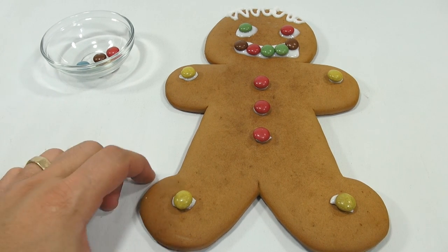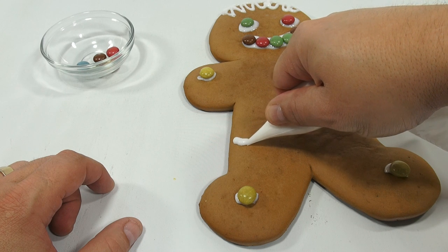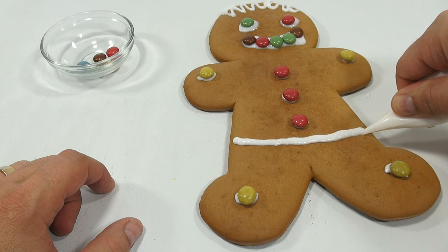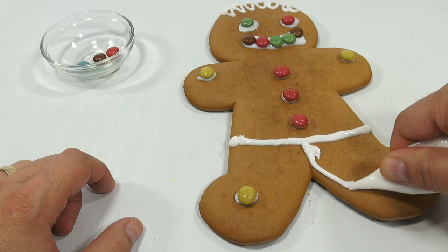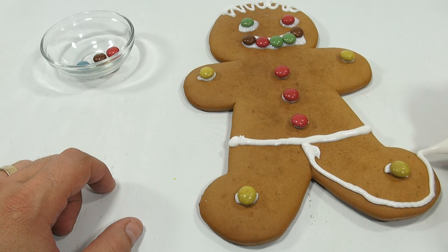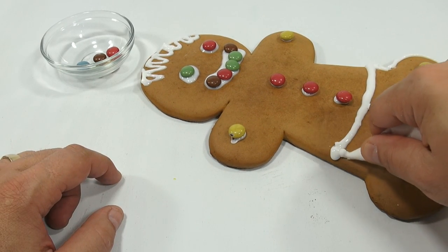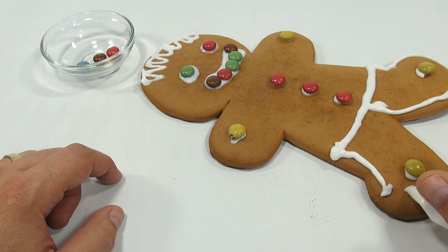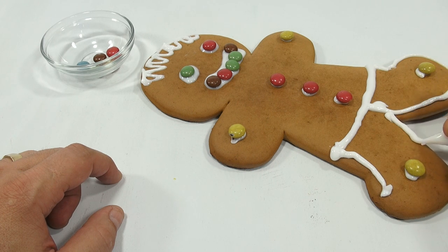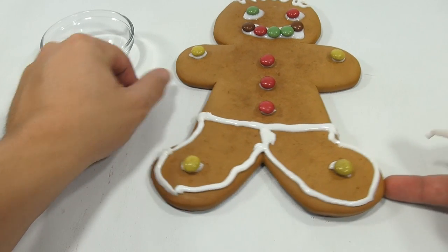Let's give him some shorts — I think I want to give him some shorts, I'm gonna make pants on him. So he's got pants now. And then we'll just make a line down here and make like he's got boxer shorts on. I want my gingerbread man to have boxers. Okay, so there he is.